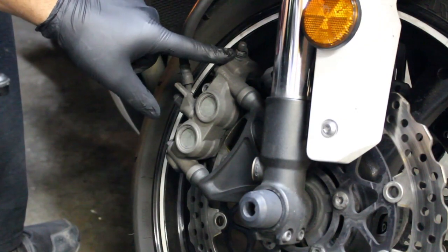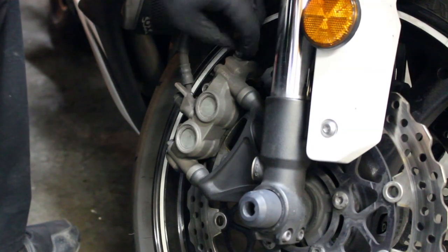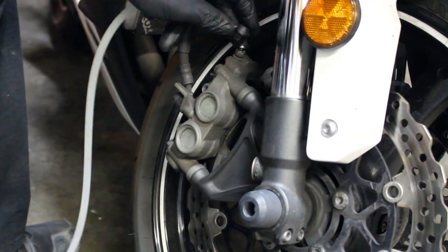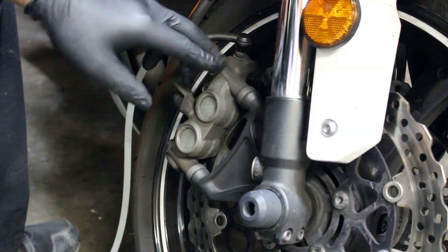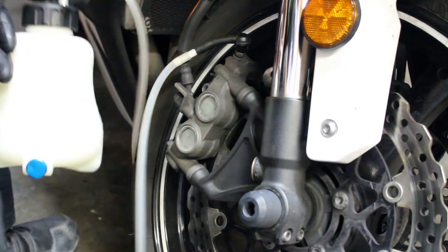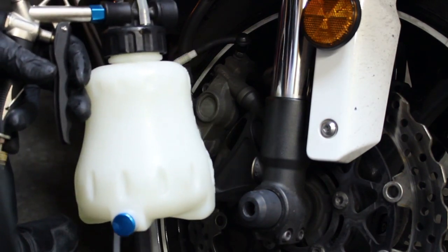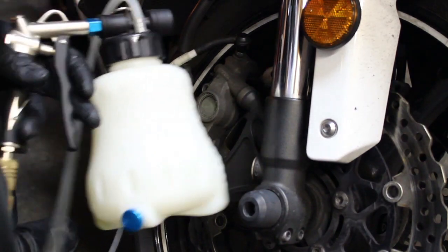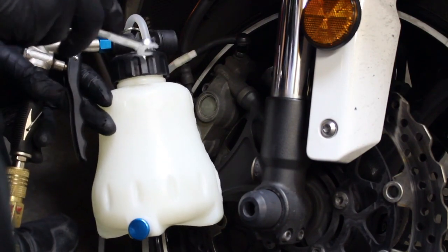Now we will suck the fluid from the calipers. We're going to locate your bleed nipple as if you were to bleed your brakes — I do have a video on that and I'll post it in the description. We're going to take the dust cap off and remove all the brake fluid in the brake line as well as what is in the caliper. I'm using a pneumatic bleeder — a bottle hooked up to my air compressor — which makes this job a little bit faster. But you can use a regular line in a bottle and use the squeeze pump technique. If you watch my brake bleeding video, it'll explain the difference between the two.